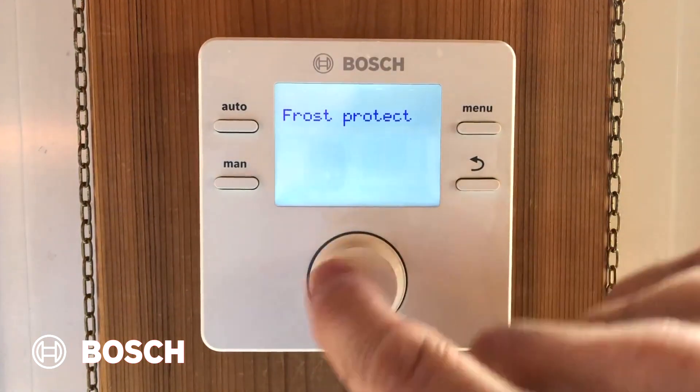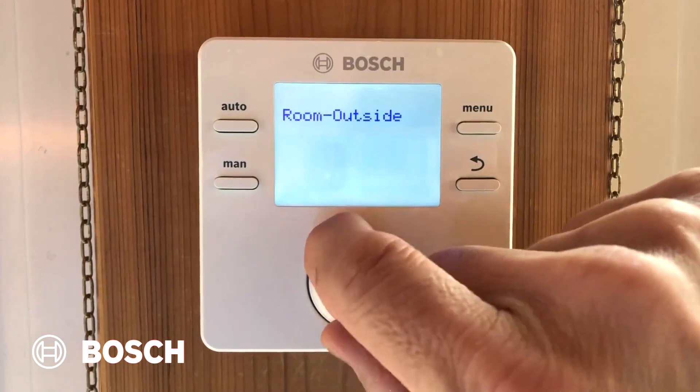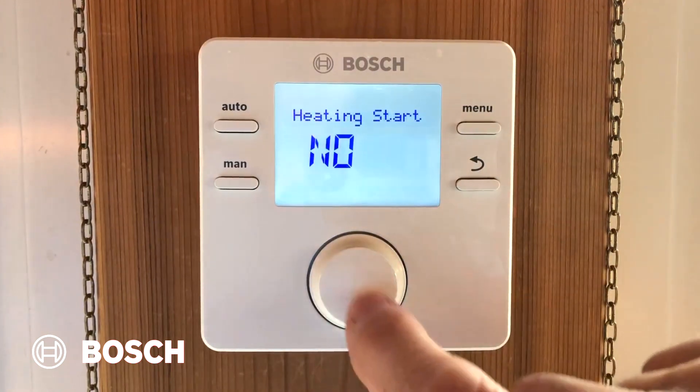Frost protection is next, with options by outdoor temp, by room, and by room outside. In this case, I'm going to select room, but you might want to select outdoor depending on what you're doing.